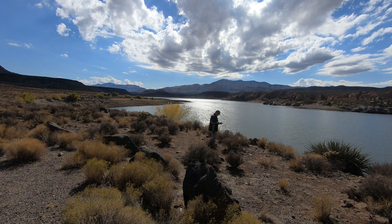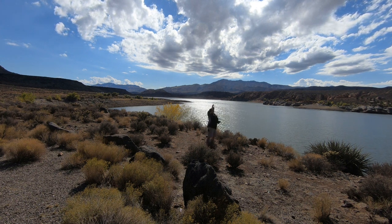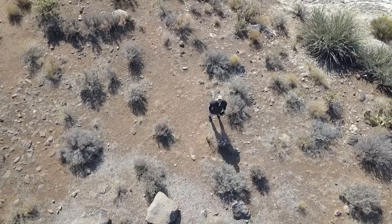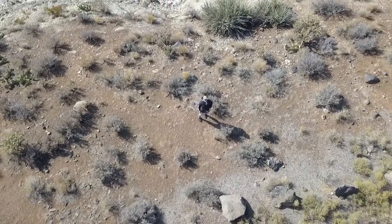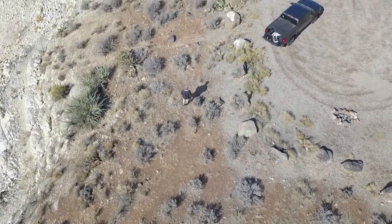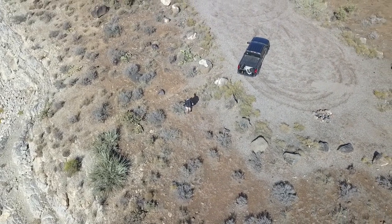I don't want to do a droney — I want to do a helix. Hit okay, I've got a nice clear area, hit go. I want to wave at the drone. It's doing a helix here. Hey drone! Kind of a fun one.